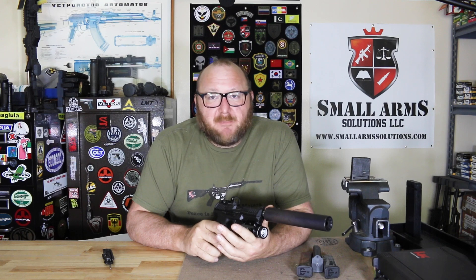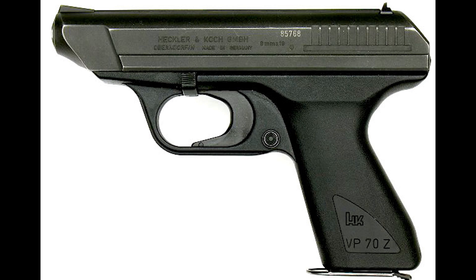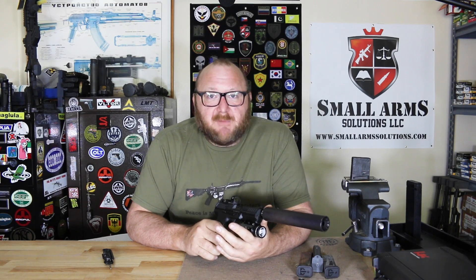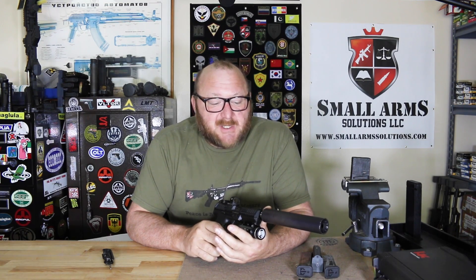HK is not new to polymer. In fact, they were the first polymer-framed pistol ever brought to market. That was in 1970 — the VP70, or Volkspistol 70, or People's Pistol from 1970 — which, as many of you may or may not know, was a complete flop. It had nothing to do with the polymer or the striker; the fact is the trigger was like a Stanley staple gun. But that was the true first polymer-framed pistol.